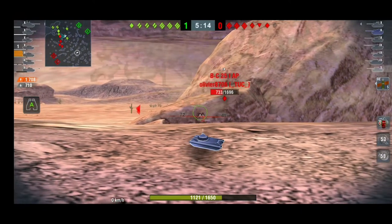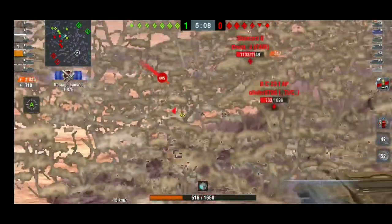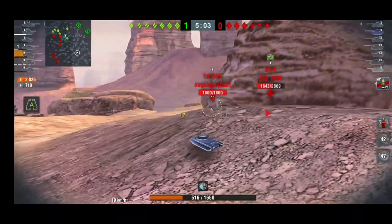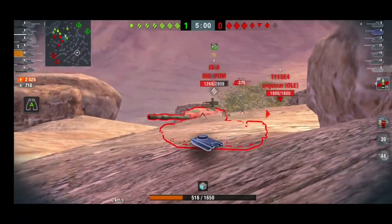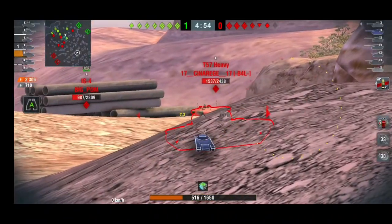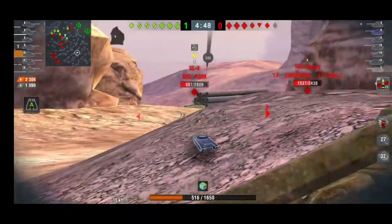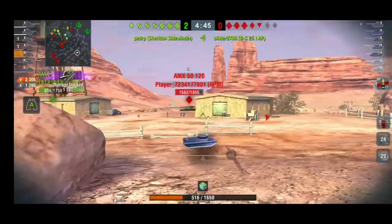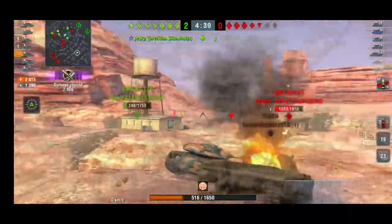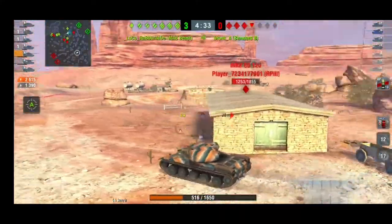There are some enemies pushing from the left side — I noticed but I really wanted to take some shots first. We deal with the heavies: an IS-4, no problem; a T57 Heavy — let's bounce it. That's how this tank works. It can bounce tier 10 heavies, tank destroyers, and look at the mobility — gaining speed so quickly.